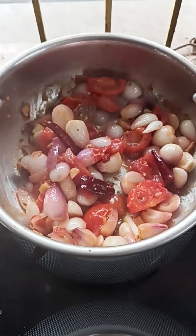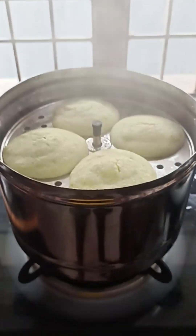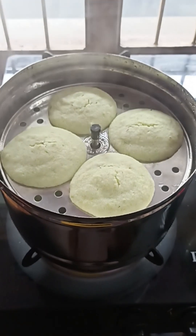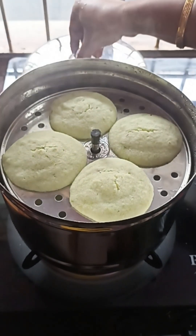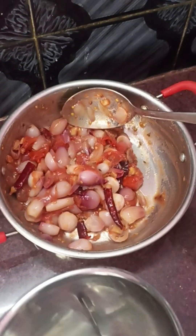Now add the paste as well. Add the idli part in the middle. Add the chutney to the paste and mix it in the same way.